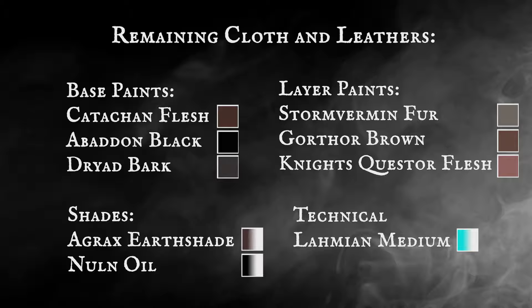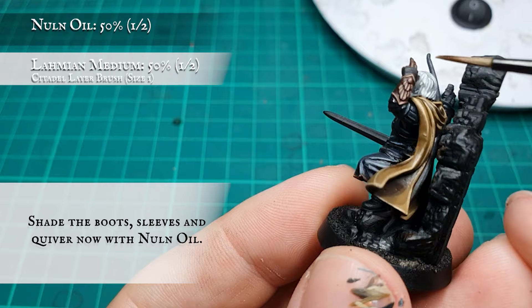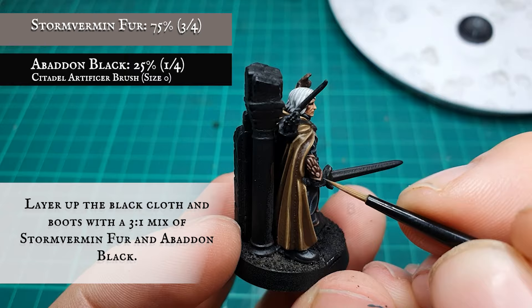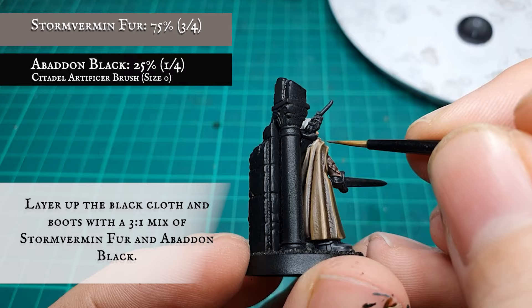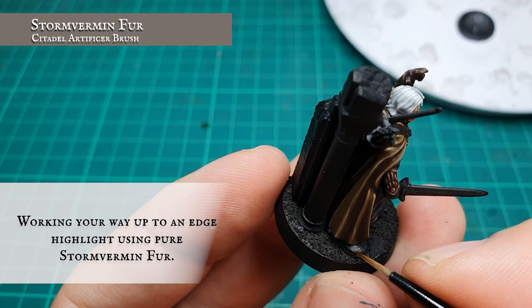Remaining cloth and leathers: the boots, sleeves, and quiver were given an initial shade using thinned down Nuln Oil. These areas were then layered up by increasing the amount of Stormvermin Fur in the original base coat mix, working your way up to an edge highlight using pure Stormvermin Fur.